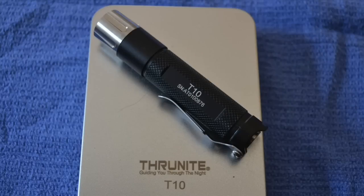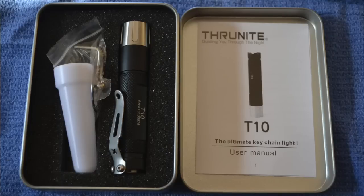We're going to do a very short video today on a couple of additional Thrunite lights that the company sent us to evaluate. The first one is the T10, with a maximum output of 169 lumens. It has a tail cap switch that allows you to turn it on and cycle through different power levels.